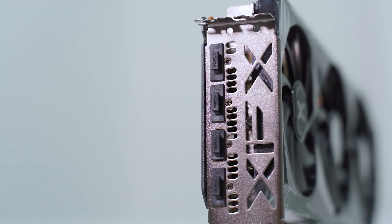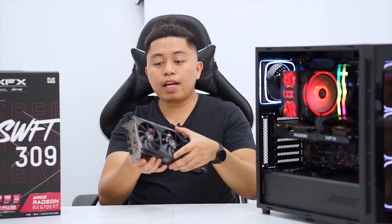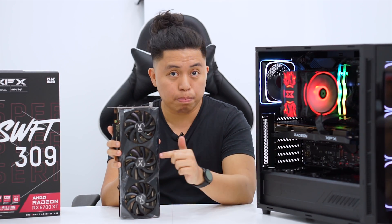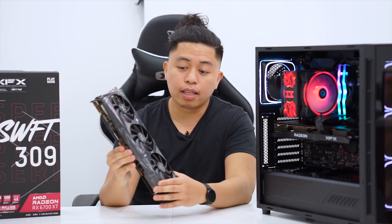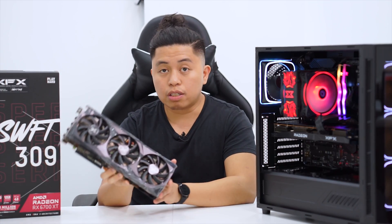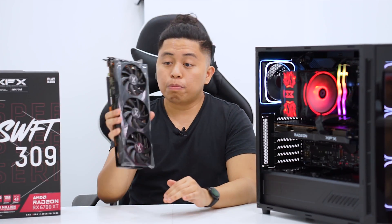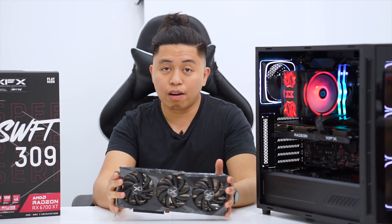For connectivity, it still has one HDMI 2.1 and three DisplayPorts, same as the Quick version of the 6700 XT we previously reviewed. The main change between this one and that one is the shroud — aluminum versus plastic. It still supports AMD FidelityFX, Smart Access Memory for Ryzen 5000 series, and also supports real-time ray tracing.